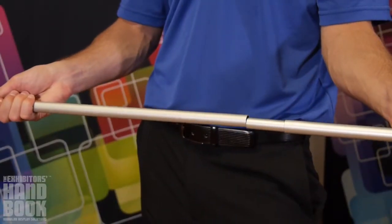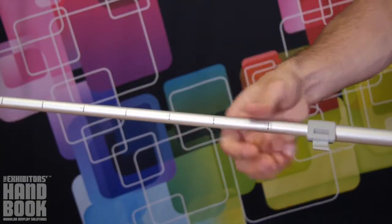Start by assembling the bungee pole and extending the telescopic portion to your desired height. Secure by closing the locking latch.